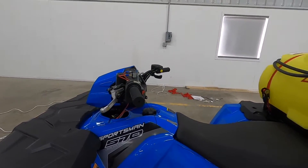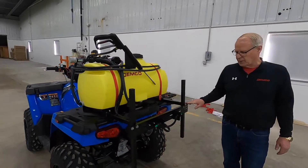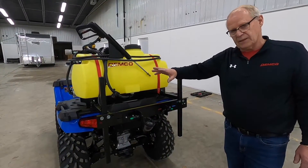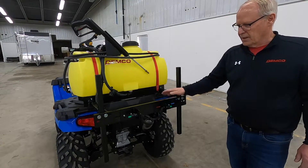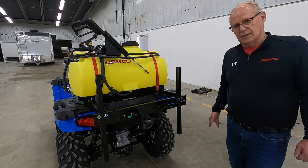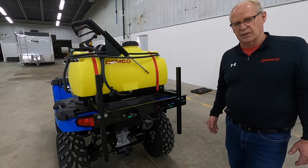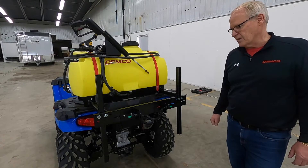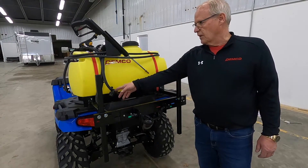The booms that we offer on this sprayer — we have the 30 foot mounted on this particular model, which will give you a 30 foot spray pattern. It has two nozzles, each spraying 15 feet; you can run with one or both, there are two valves up there. The other booms that we offer are an 80 inch, a 160 inch, and a 240 inch boom. Those booms are also available with 20 inch optional nozzle spacing if you need to do more precise type spraying.